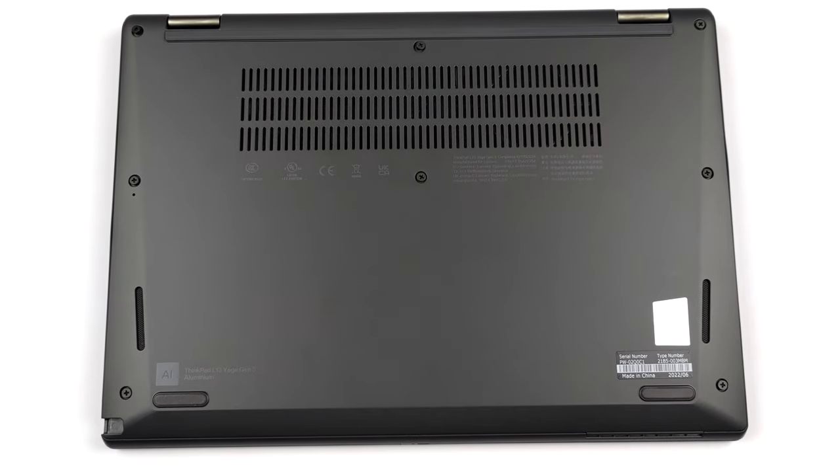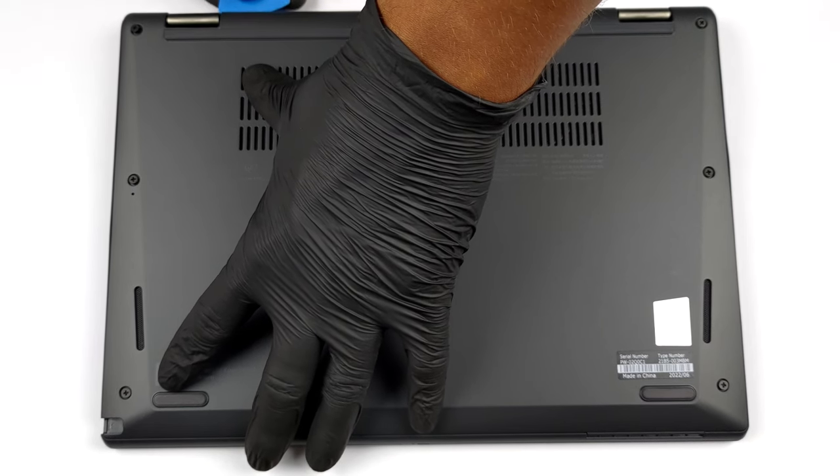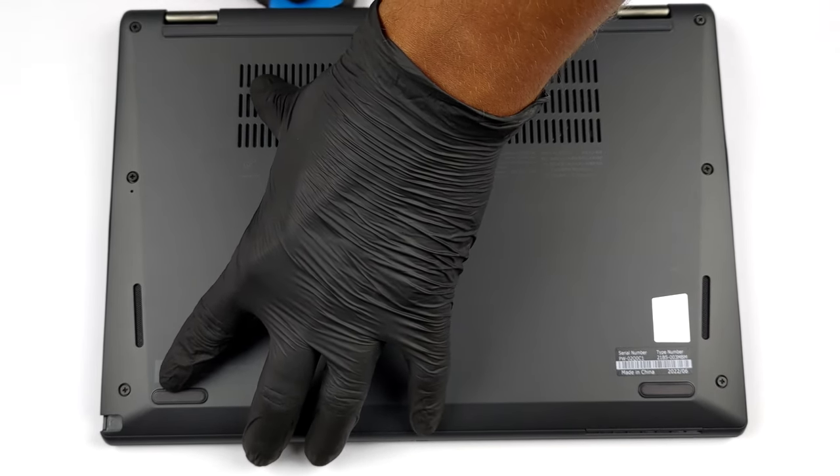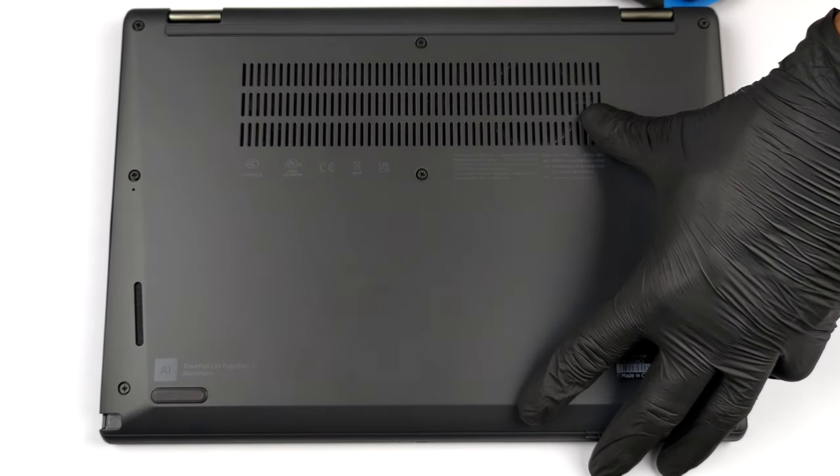To get inside this device, you first need to remove the pen from its housing. Then, undo all eight captive Phillips-head screws and pry the bottom panel with a plastic tool.